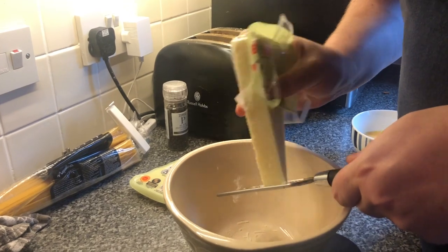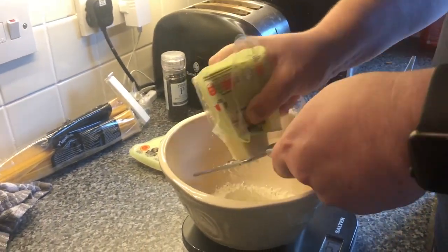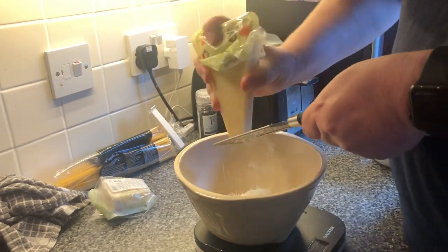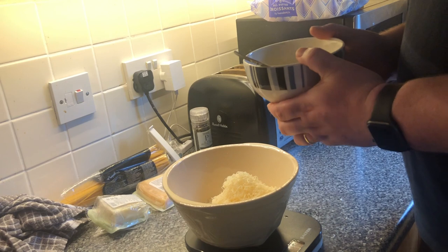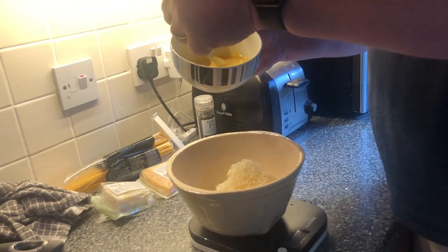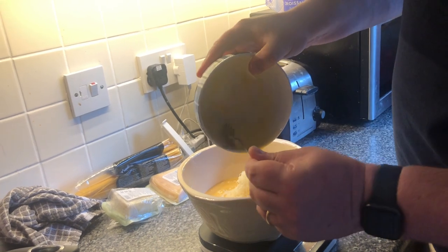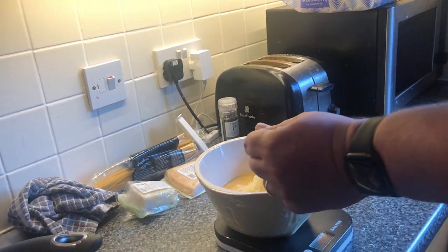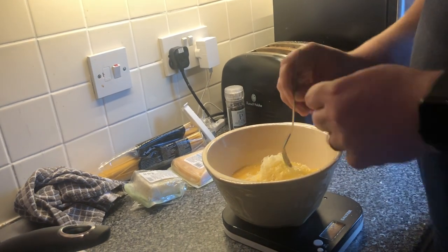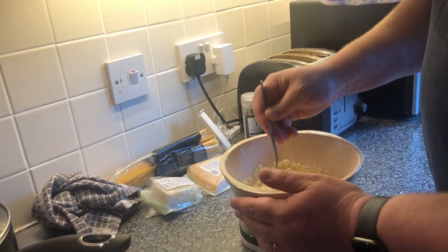Next up is the cheese. We're going to grate 100 grams of cheese in total. I've gone for 50-50 of pecorino and parmesan, and obviously sped it up here because it will take ages to grate it all. Then add your eggs to the mixture and give it a good stir. Add a little bit of pepper for the same consistency throughout the sauce — keep going until it's nice and smooth. It should start to smell delicious and cheesy.